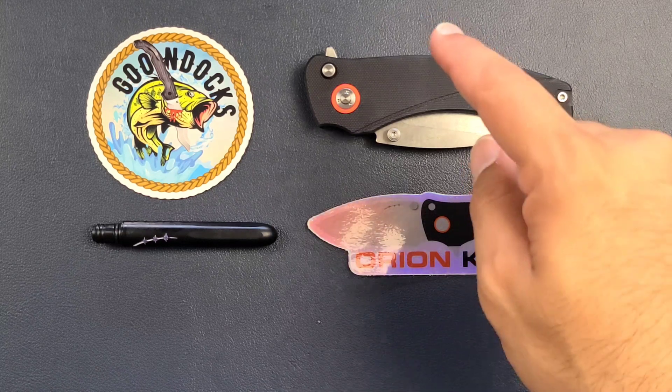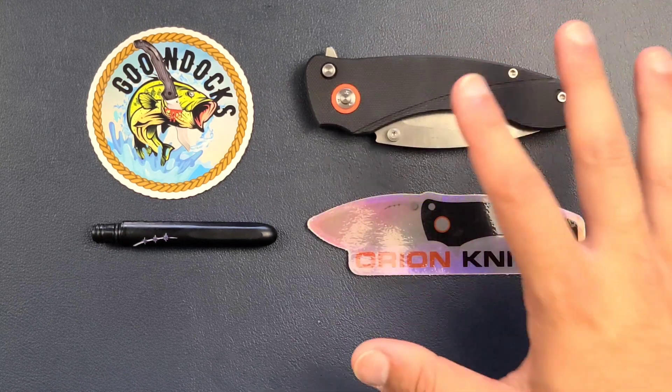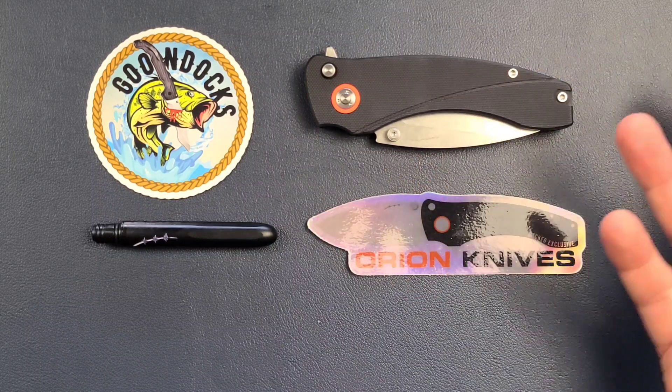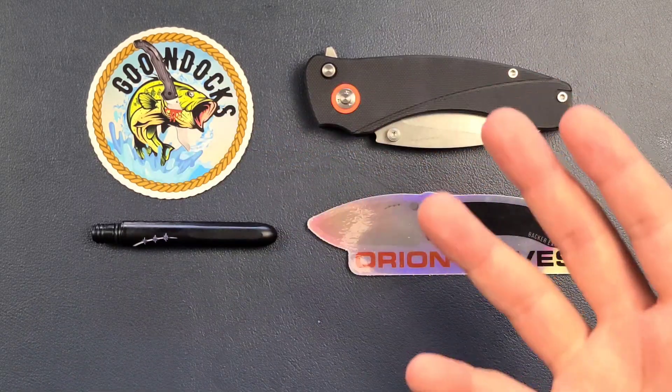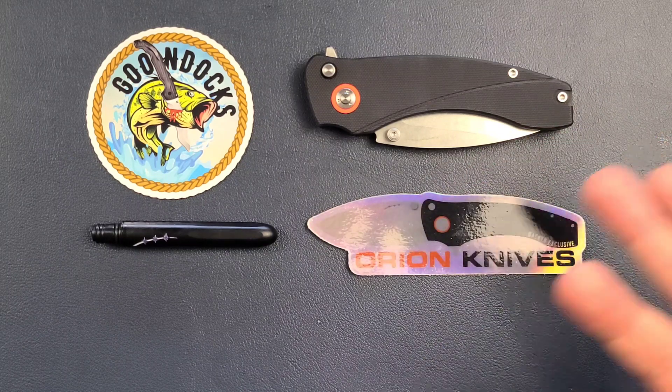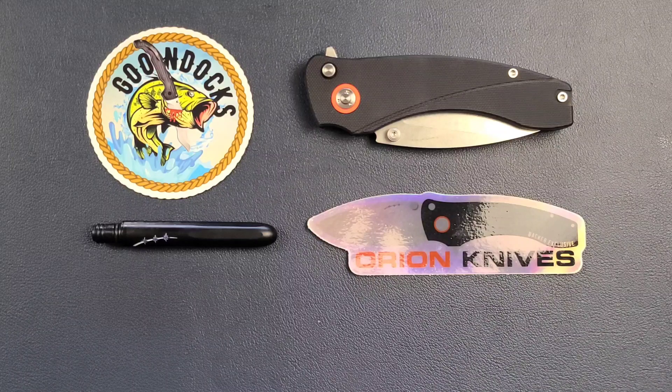Welcome back. Today we're going to talk about the Solaris by Orion Knives. This is a Kickstarter knife that my friend Goondock sent over for me to play with, and it has some things that I think are kind of unique that I've never seen before — or maybe the first time I've ever seen it with a button lock. So let's go ahead and get right into it.